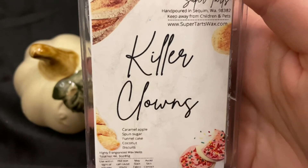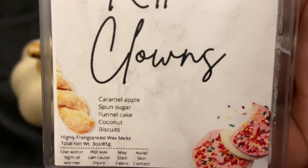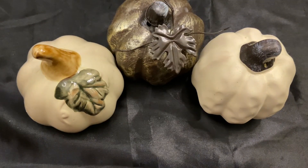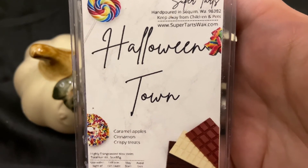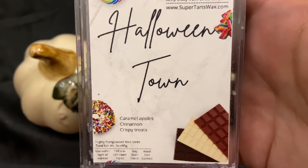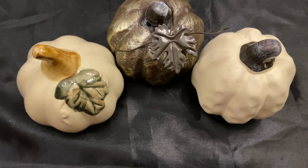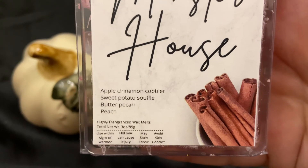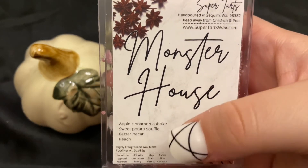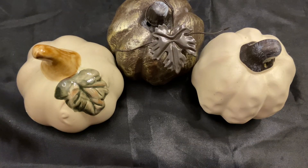Killer Clowns is caramel apple, spun sugar, funnel cake, coconut, and biscuits — a very peculiar scent, really good but one I have to be in the mood for. Halloween Town is caramel apples, cinnamon, and crispy treats, which are basically rice crispy treats. Monster House is apple cinnamon cobbler, sweet potato soufflé, butter pecan, and peach — the sweet potato and peach make it a very interesting scent; I think it'll be really nice on warm.